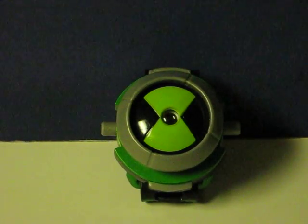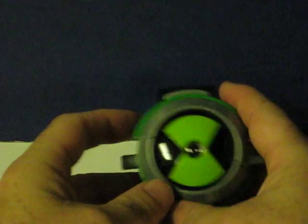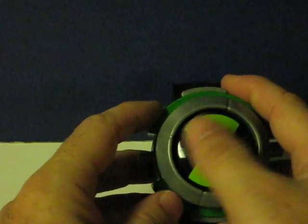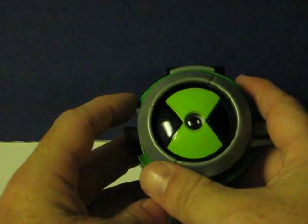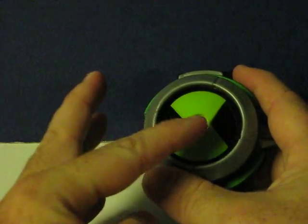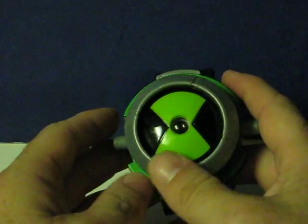This is a Ben 10 Omnitrix projector from 2008. It's going up for sale and this is just a quick little demonstration to show how it works. I believe there's actually supposed to be some discs that come with it that overlay the middle of the device and then project whatever's in the middle onto a wall or whatever. I don't have any of those.